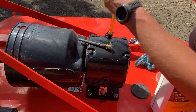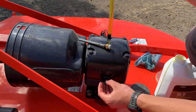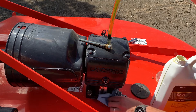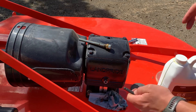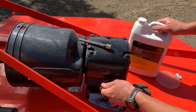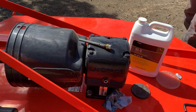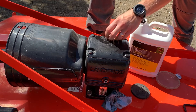You can see oil start to come out, so go ahead and stop filling. Put your plug back in, and grab a towel and wipe up any oil that spilled. Go ahead and tighten up the plug and get that snug. Then go ahead and put your fill plug back in.